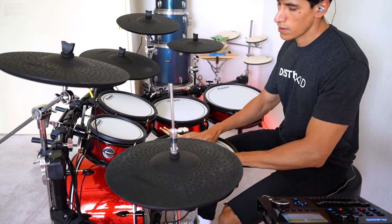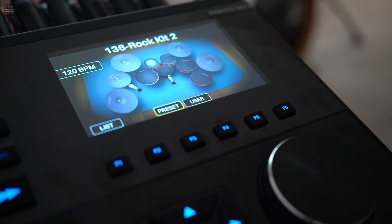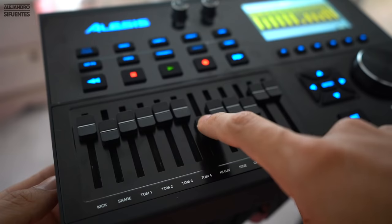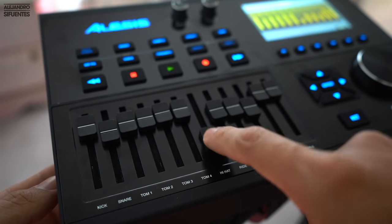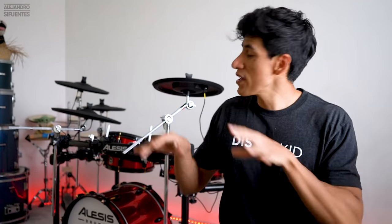The module looks and works great with its LED color screen. On the screen you can see which drum you're playing in real time — that's freaking cool. You can also adjust the volume of each drum and cymbal individually, which is perfect — sometimes you want the toms a little lower, more kick, more snare, or less ride.